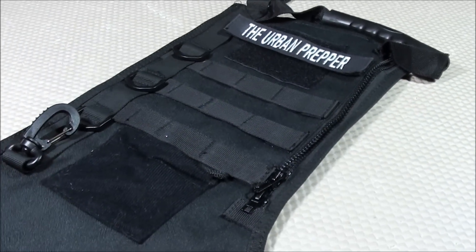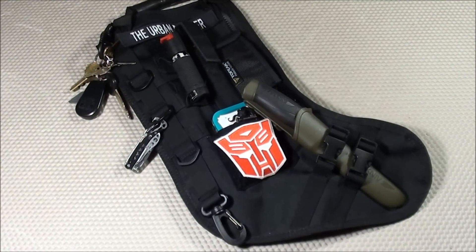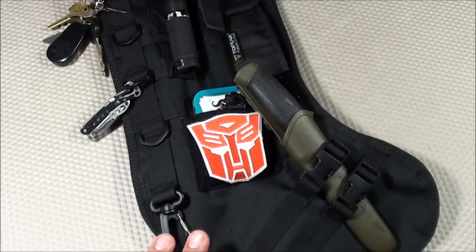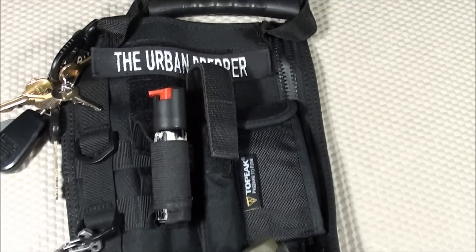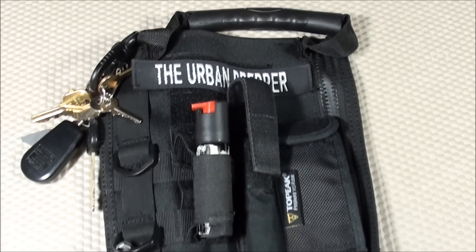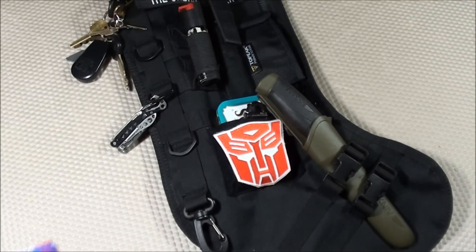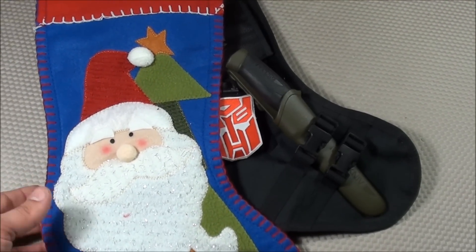So those are all the cons. That's going to do it for this product review featuring the Tactical Holiday Stocking. In summary, I think this would be a great gift for guys and gals of a tactical mindset — anyone that's military, law enforcement, preppers, or special forces. I think it easily outperforms any standard Christmas stocking, both in durability and functionality.